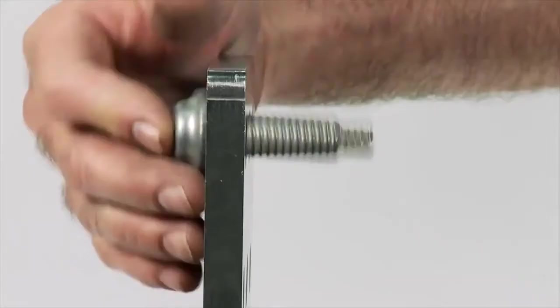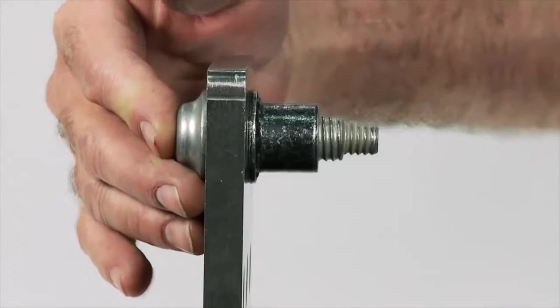The Bobtail has several advantages over the standard lock bolt solution. As the Bobtail does not have a pin break, the noise and shock load generated during installation is reduced, and the tool remains on the fastener after installation is complete, which assists the operator especially on larger products.